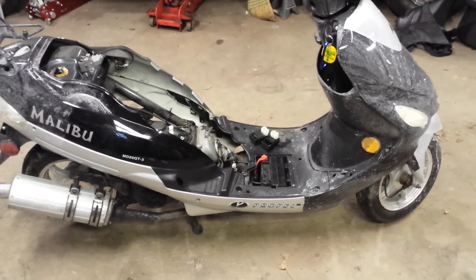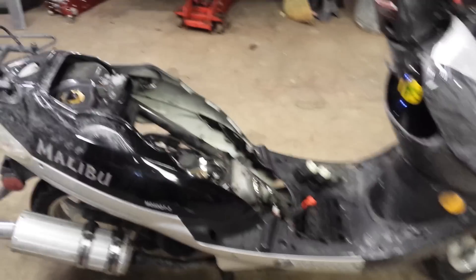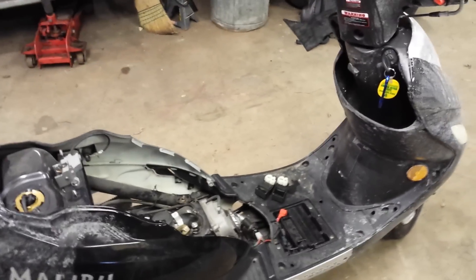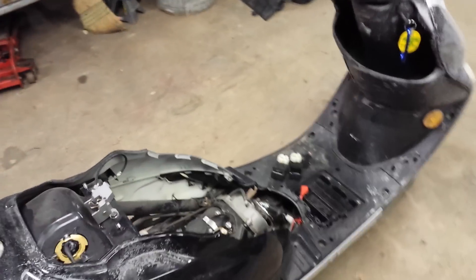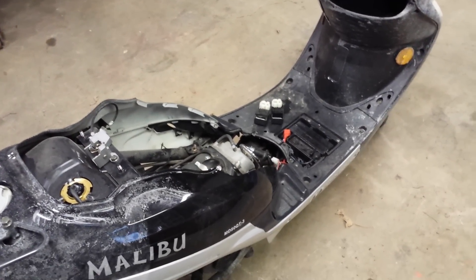I'm back here with the Malibu Propel moped 49CC. My issue was it just one day quit running. I checked the fuel — fuel was good. Checked for spark, there was zero spark. My previous video I kind of went over everything, and I'm just gonna show you what I got here.